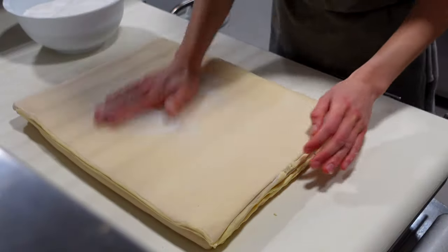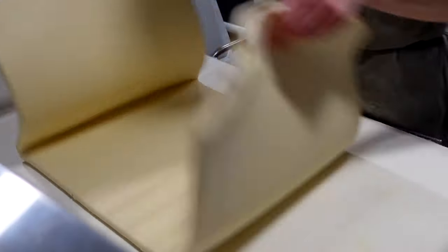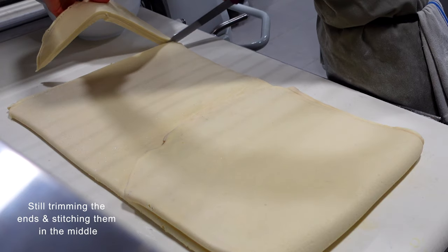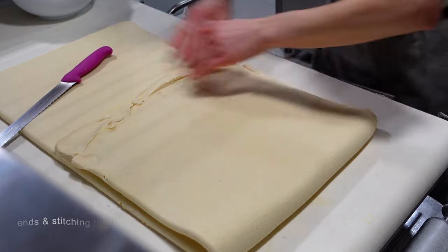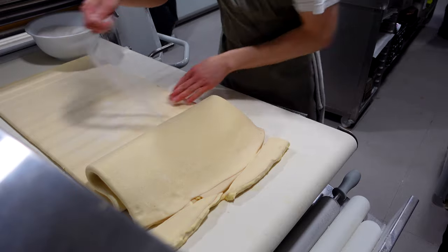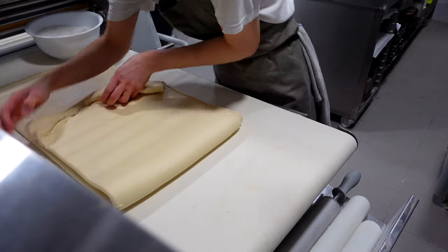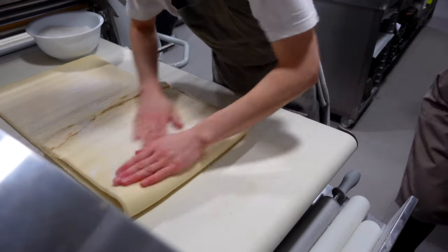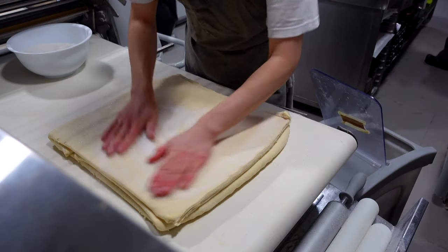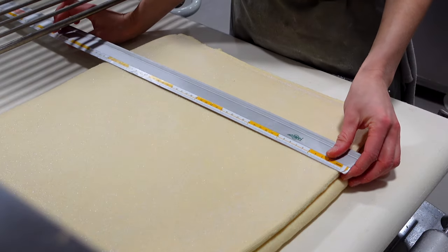We flatten the dough and do the last fold, exactly the same method as earlier, just putting a lot of sugar. We basically need to use all this bowl of sugar while rolling the dough. While rolling, we keep adding sugar until we have just a bit left, which will be used to sprinkle on the working table for cutting.